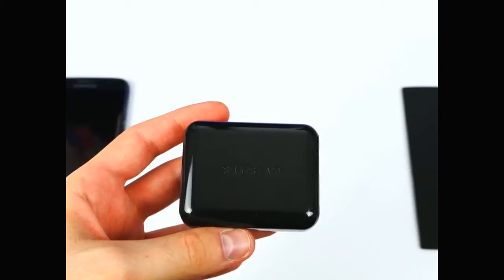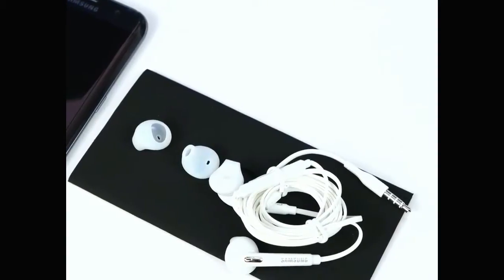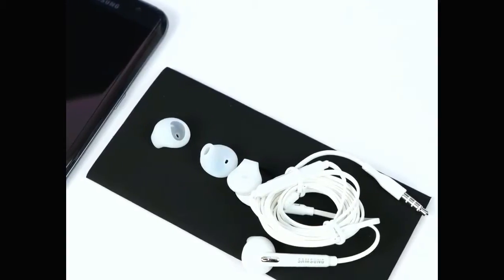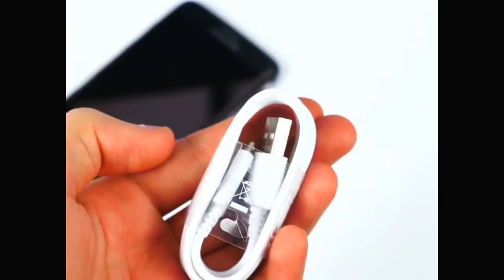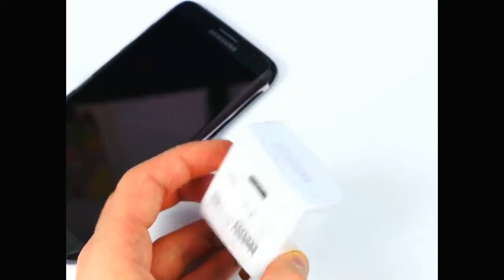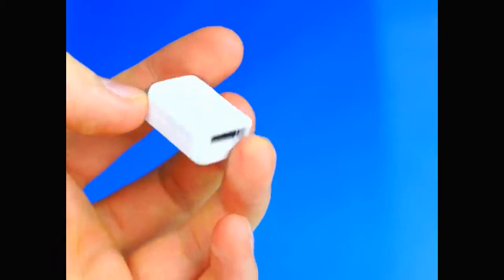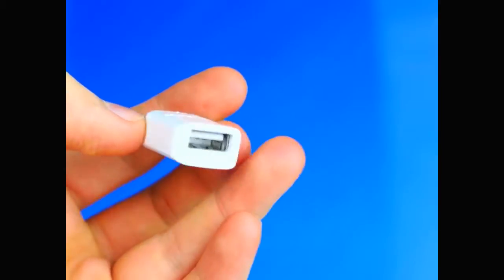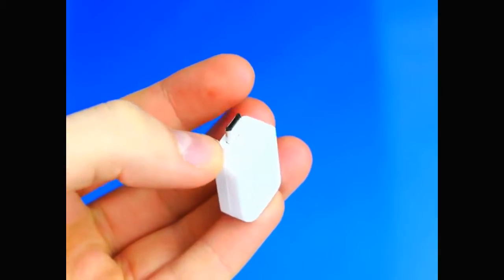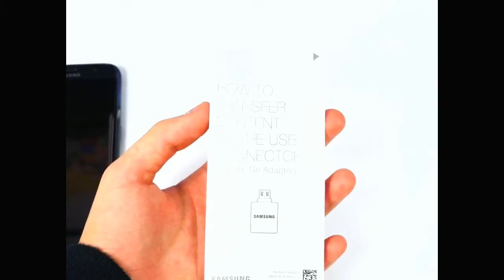Next up we have this blue or black case which includes the headphones — two earbuds — and these are the same headphones we've seen with previous Samsung devices, nothing too special. We also get a charging cable, still USB to micro USB instead of the newer USB Type-C standard, a power adapter which supports quick charging, and a micro USB to USB adapter so you can connect this to an iPhone and transfer data, or connect a controller, a USB drive, and so on.